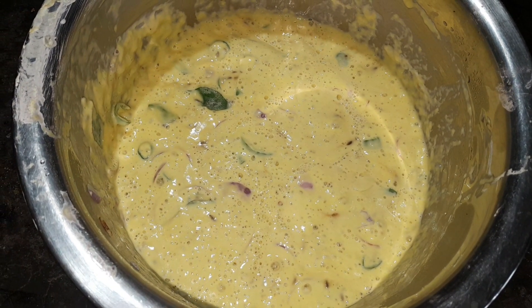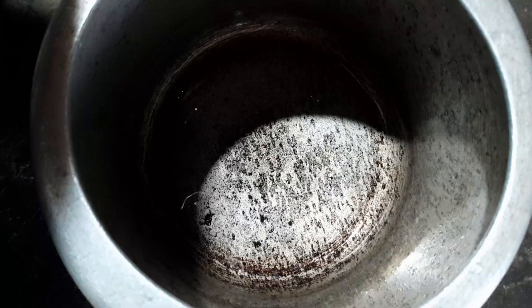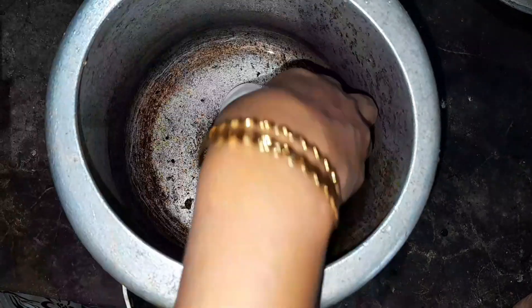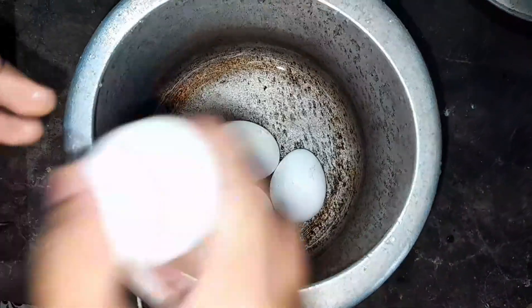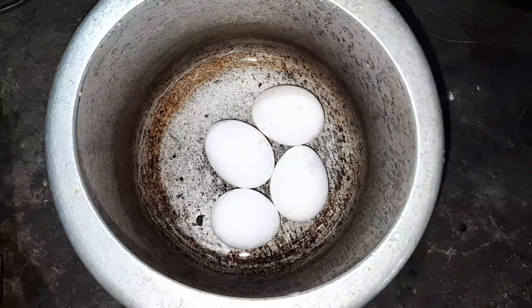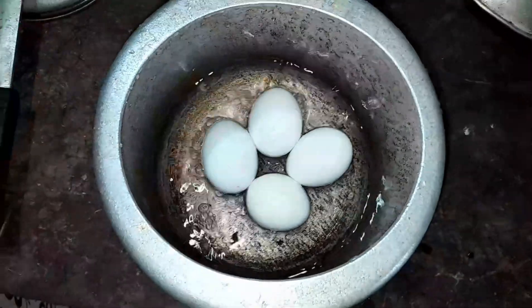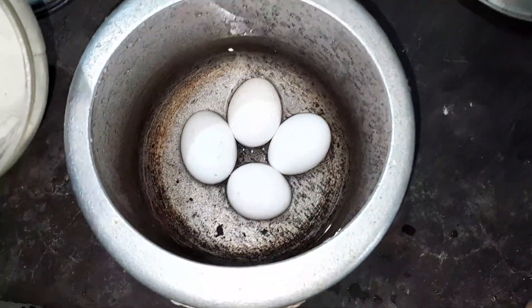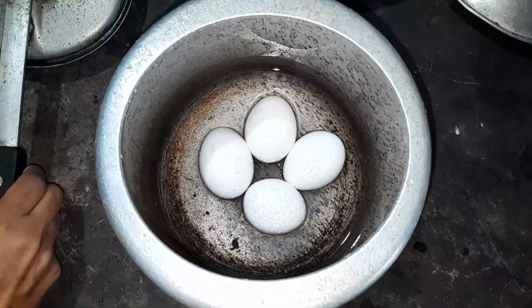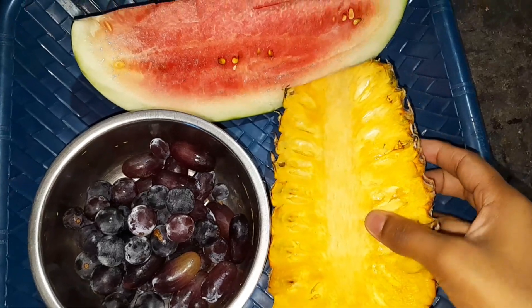We will put the chicken in the middle. I will add the soup to the soup.